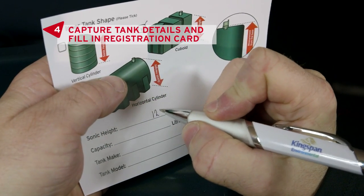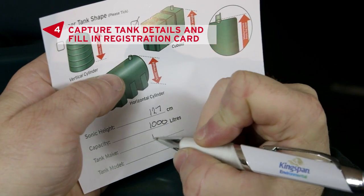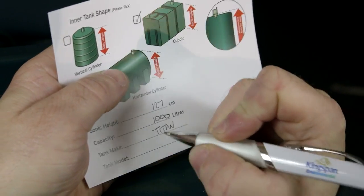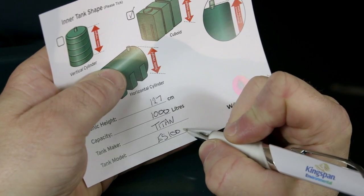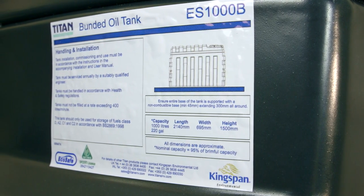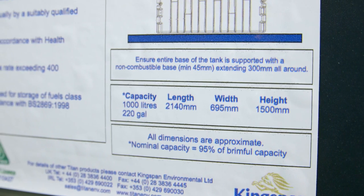On the registration card, write down the sonic height, the tank capacity, and all other information. This is needed when registering online and will make sure you get accurate readings of your oil level. This information can usually be found on the tank label; however, if it's not available, don't worry — it's the sonic height and the tank capacity that are most important.